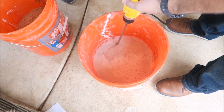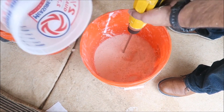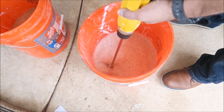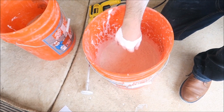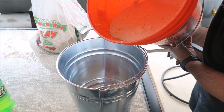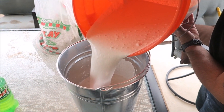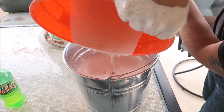Here we're using a mixer, but you can also use your hand. The main thing is to make sure any dry clumps of plaster of Paris or sand are removed. You want it to be somewhat runny so you can pour it into your steel bucket. Here we go — we're pouring it in. You can see some chunks, but we've already made sure there's nothing dry in there.